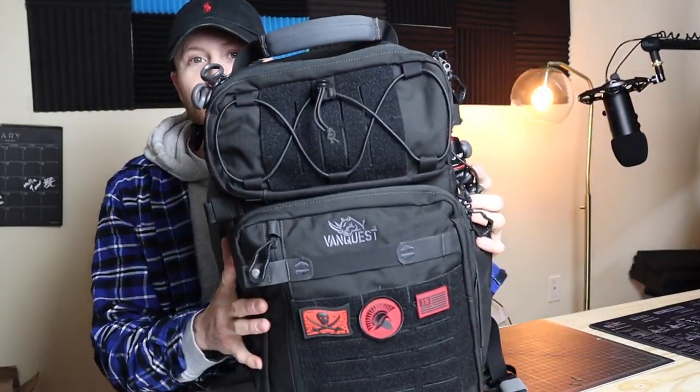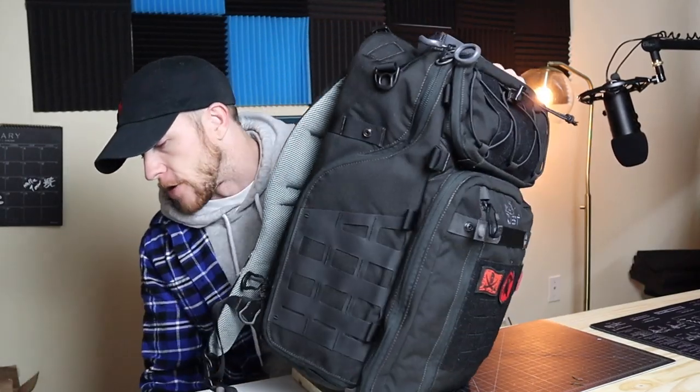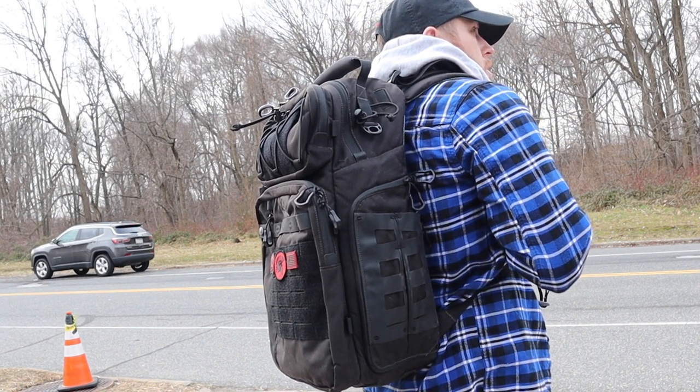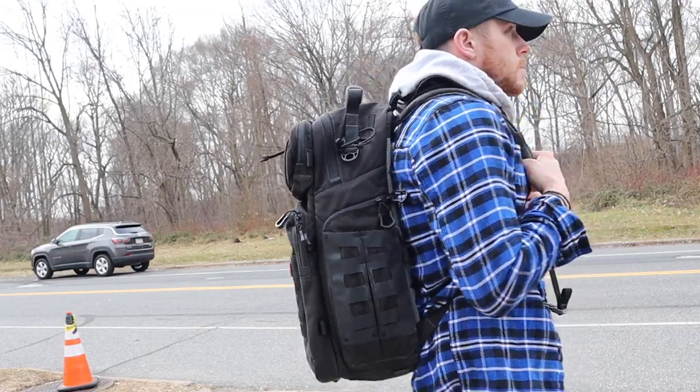Alright guys, it's time for my tech bag dump. This bag is awesome — it's the Vanquest Trident 31. I've had the Trident 20 for the longest time, but look how tiny it is. I outgrew it with all my stuff, so that's what we're going to talk about — why I switched to this and what I keep inside it.